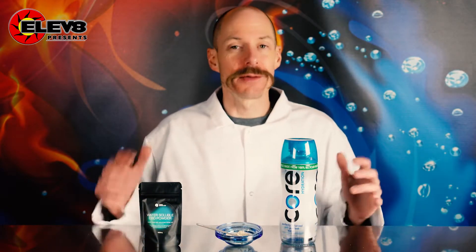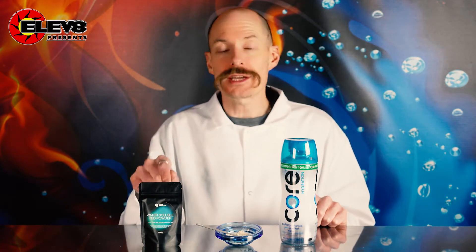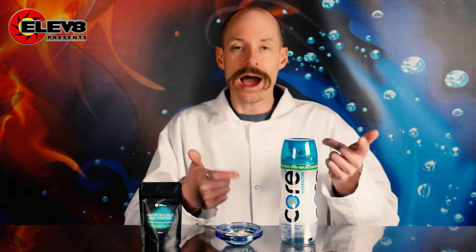Howdy y'all! I'm Steve with Simply Soluble, and today I want to talk about how to infuse your Core Water with water-soluble broad-spectrum CBD. That's right, there's no THC in this stuff. So how do you do it?